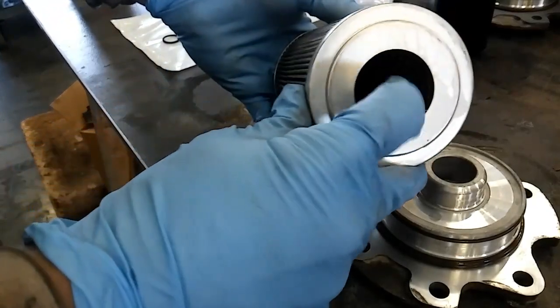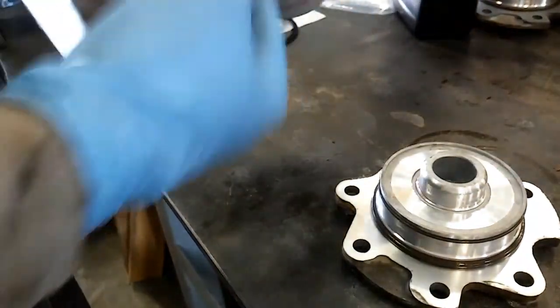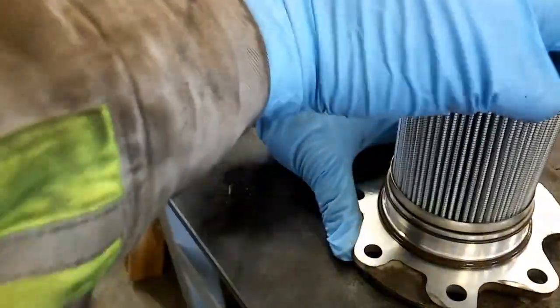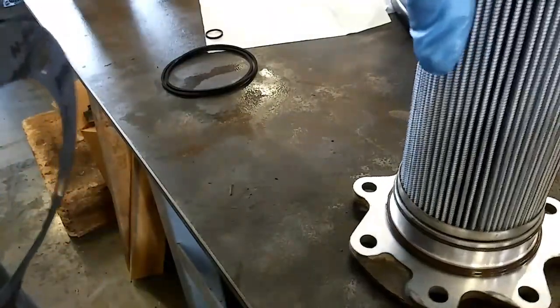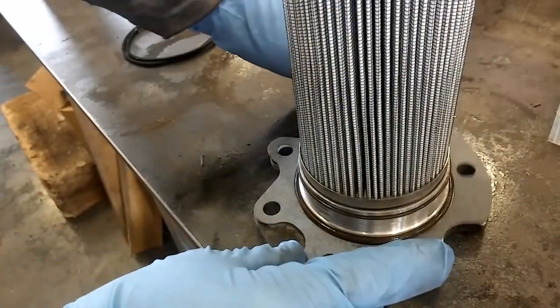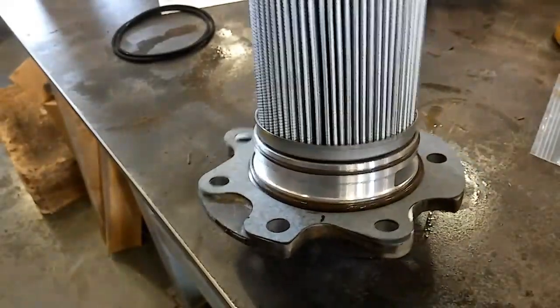Both o-rings are seated. There's also an o-ring inside the filter itself — you can see it — and you just want to put a little bit of transmission fluid on there to help it seal properly. Press it on and roll it to make sure it's seated properly. Then get your gasket and place it on there. The Allison engineers use both a gasket and an o-ring to seal the bottom, and I've never seen one leak.